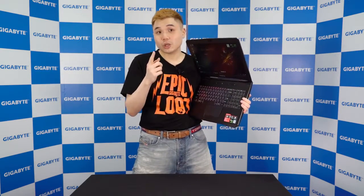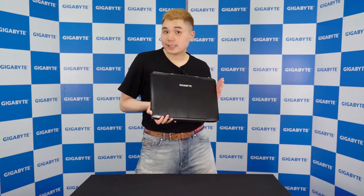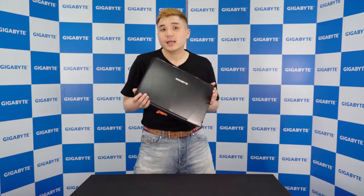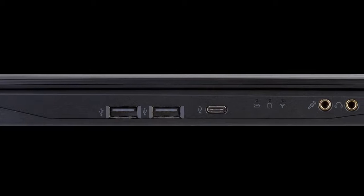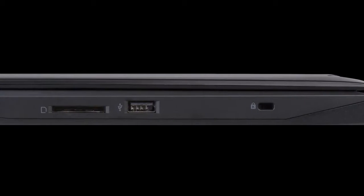Next, we're going to take a look at the Sabre Pro 15 input and output ports. The Sabre Pro 15 has USB 3.1 Type-C ports, USB 3.1 Type-A ports, HDMI, Mini DisplayPort, Ethernet port, audio input and output, and also an SD card reader.